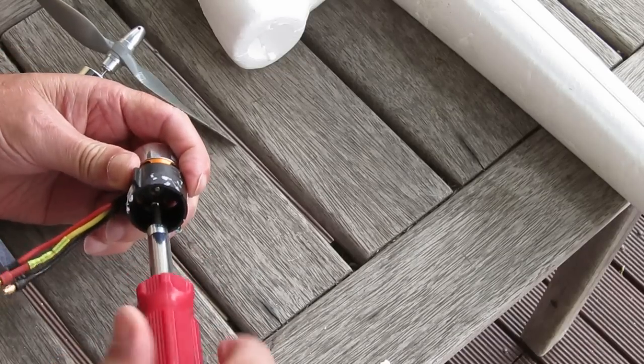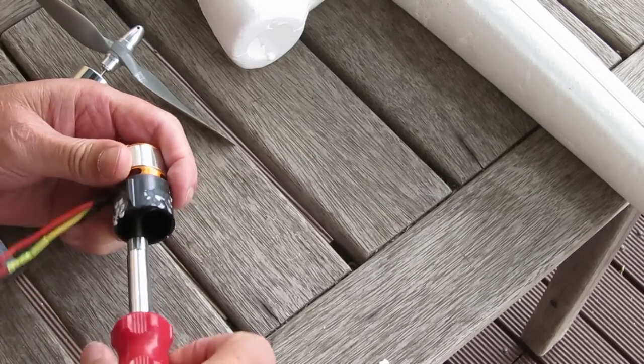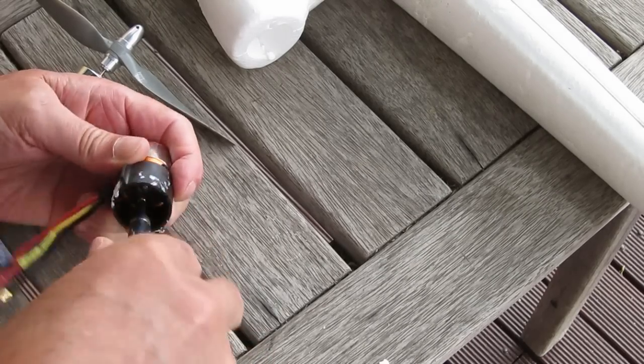Now putting the bolts back in — make sure you use Loctite on those because you won't have access to them once the motor mount is glued back into position.